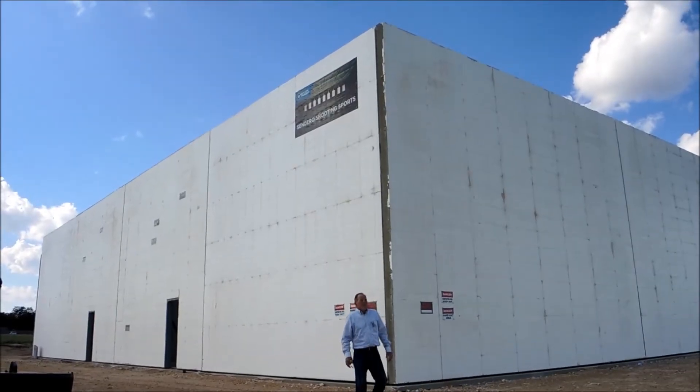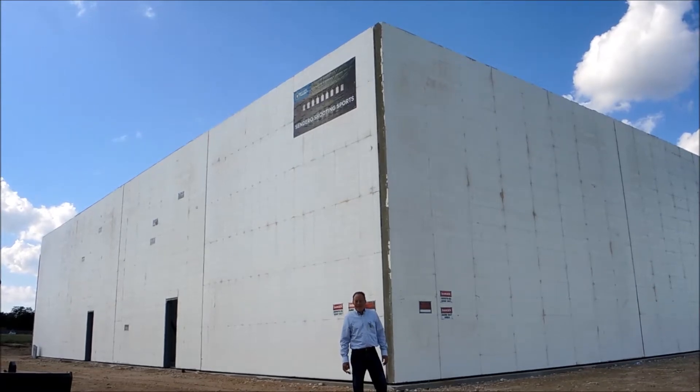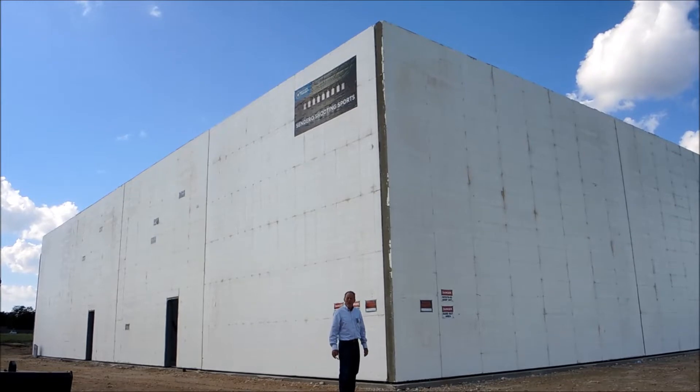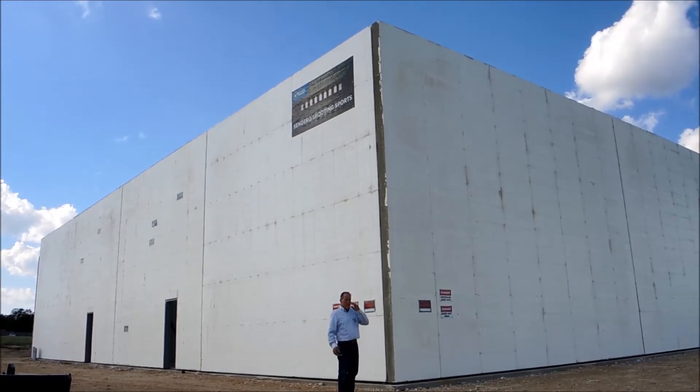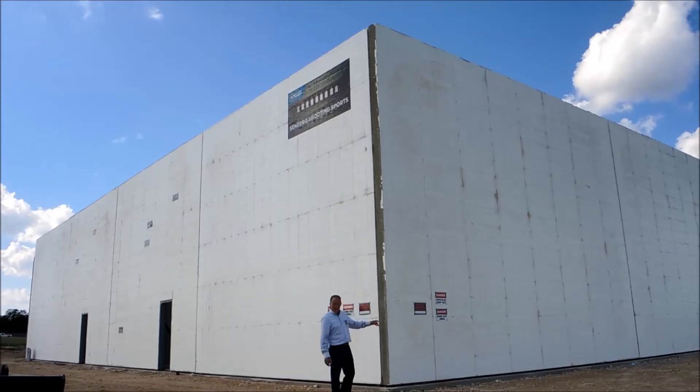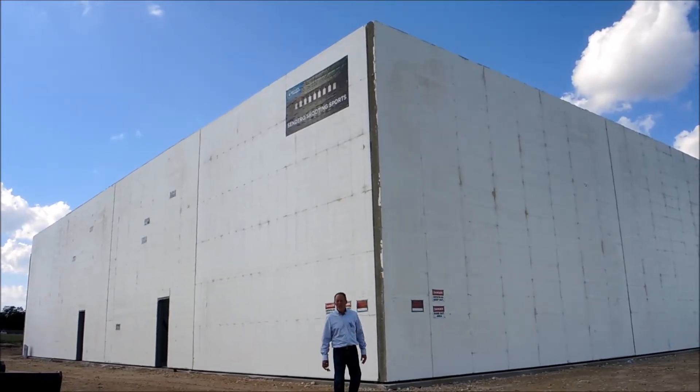Hey, it's Randy with Fox Blocks. We're on a job in Belton, Texas, a little south of Waco, north of Austin. What we've got is a real exclusive gun range going to happen here. This is the Sendero gun facility under construction.